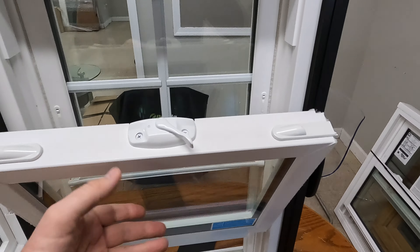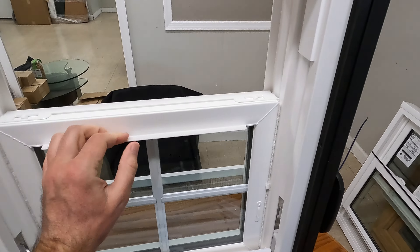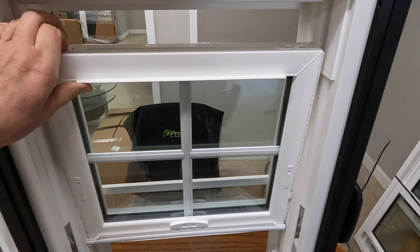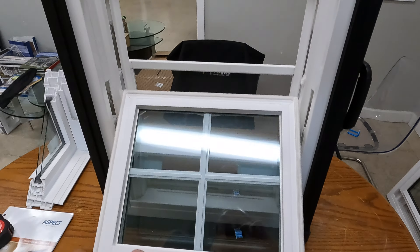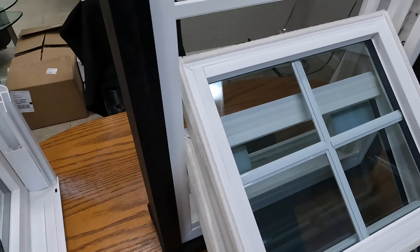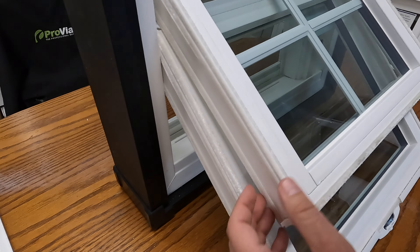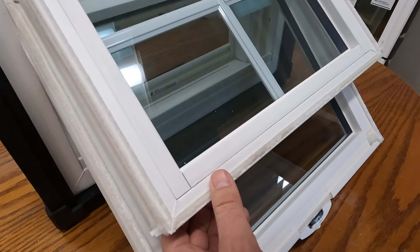Let's check out the insulation of the window. Let's tilt in the bottom sash and do the same with the top sash. This is a double hung window, so we can tilt in both sashes for easy cleaning. When we look at the weather stripping on the sides of the top sash and the bottom sash, we have a triple weather stripping — pretty thick, which is a very good sign.